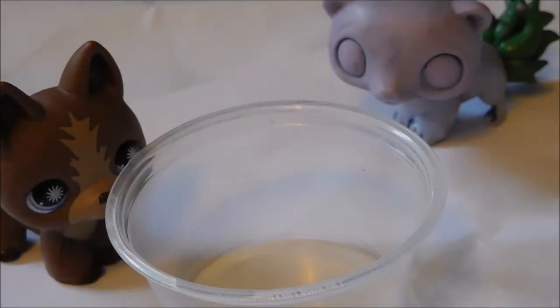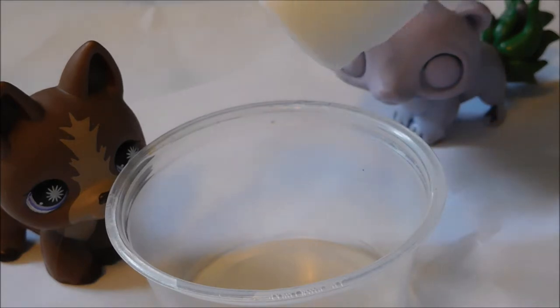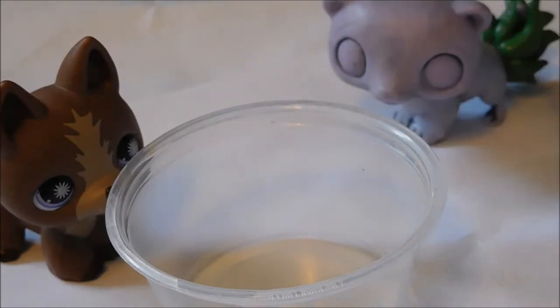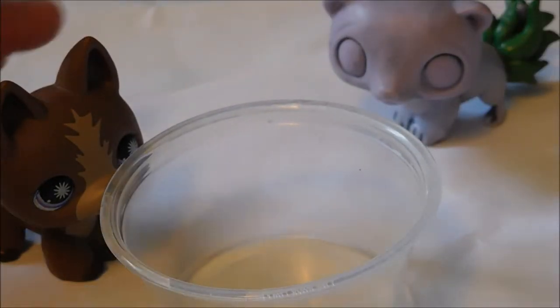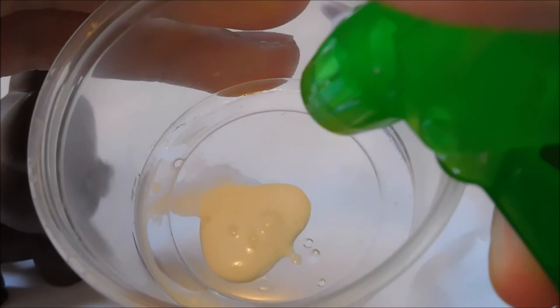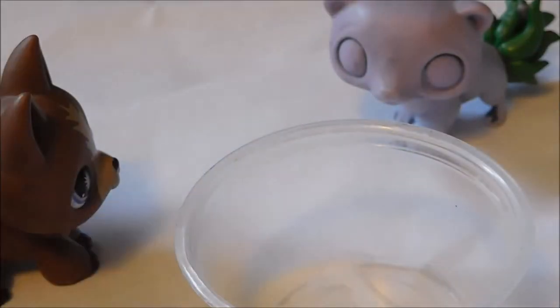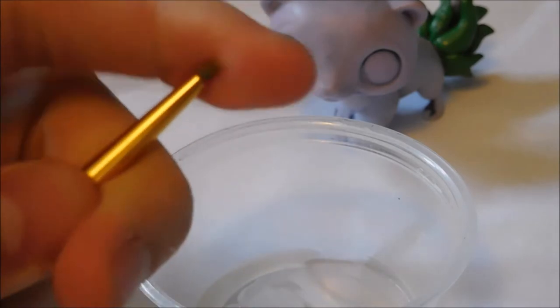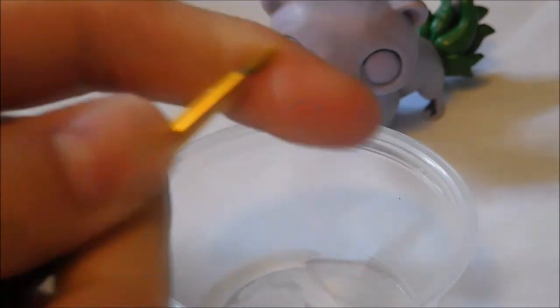I'm going to shake the paint and pour about three drops of paint, then I'm going to take my little water squirt bottle and put a little bit in. I think that's good. Then I'm just going to mix it with one of my old brushes — it's really disgusting, but I'm going to use it to mix.